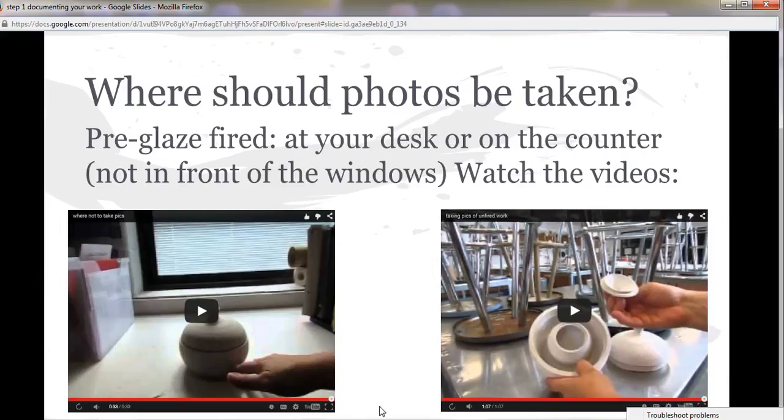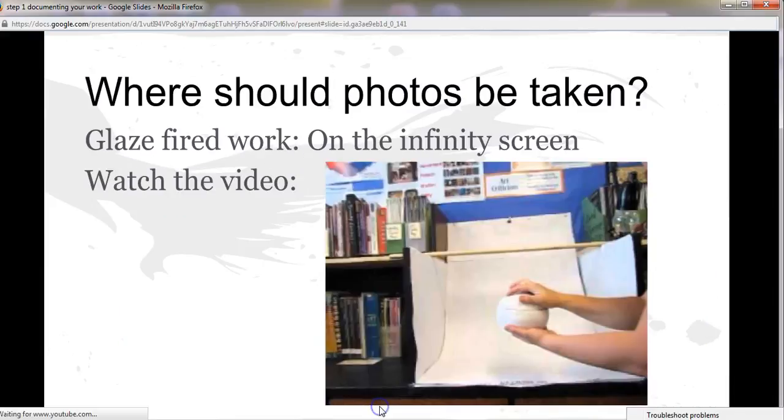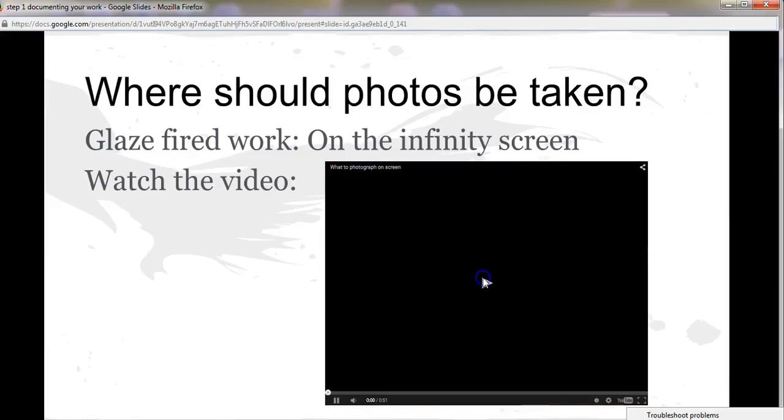So that's how you do the pictures that are unglazed, that have not been glaze fired. But you also need to take pictures of pieces that have been glaze fired. Those you should take on the infinity screen over in the photo booth up in the front of the classroom. And this is that video.